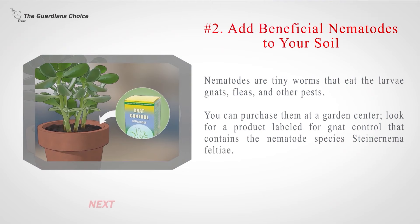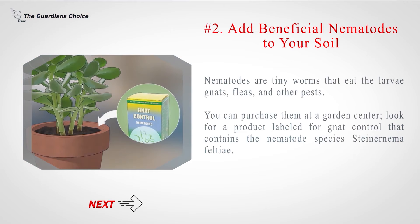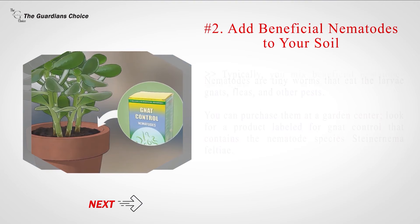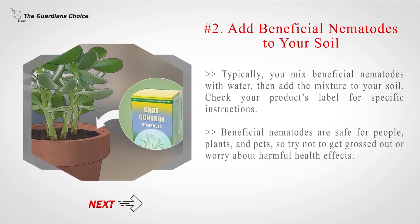Number 2: Add beneficial nematodes to your soil. Nematodes are tiny worms that eat the larvae of gnats, fleas, and other pests. You can purchase them at a garden center — look for a product labeled for gnat control that contains the nematode species Deinernima felshi. Typically, you mix beneficial nematodes with water, then add the mixture to your soil according to your product's label instructions. Beneficial nematodes are safe for people, plants, and pets, so don't worry about harmful health effects.